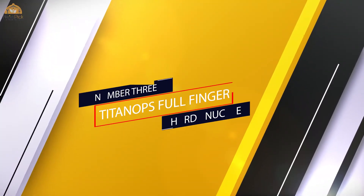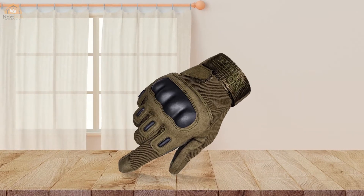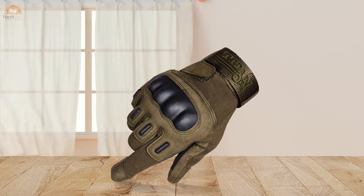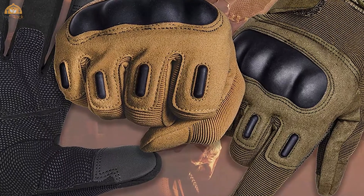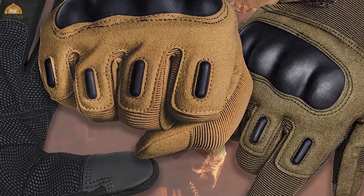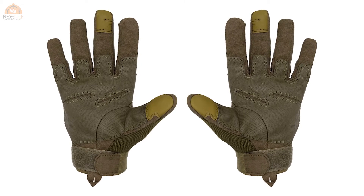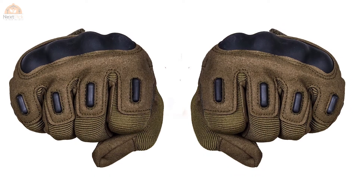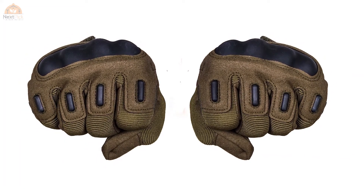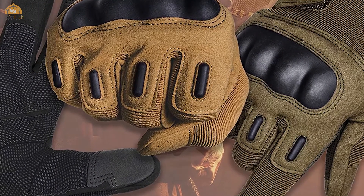Number three: Titan Ops full finger hard knuckle gloves. Finding warm motorcycle gloves can be extremely grueling with the full range of available models on the market. The Titan Ops outdoor gloves are designed to help prevent injuries and cuts by offering full finger protection. Made of leather, microfiber, nylon, and Lycra, they are both breathable and warm. The extra stitching enhances their lifespan and offers great value for money.